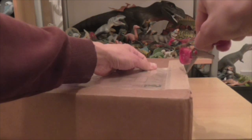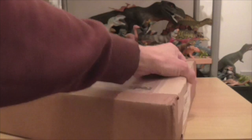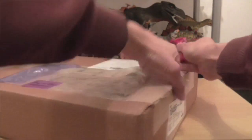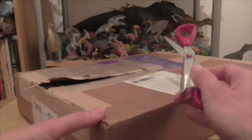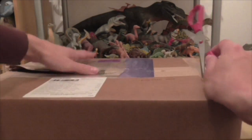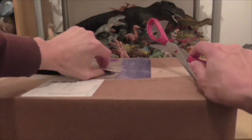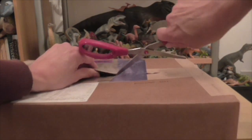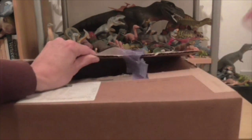If you've got preferences one way or the other, please do post a comment below this unboxing video, because we can always change the way we do things here. There's no real reason why we have to do it one way or another. But what would help, I think, is if I invested in a box cutter — at the moment we're just getting by very crudely with some scissors.